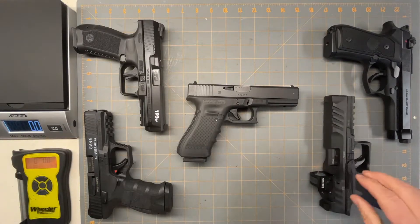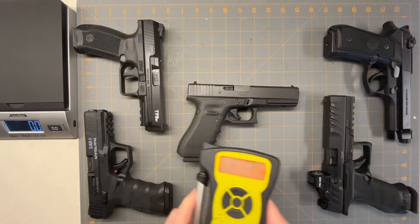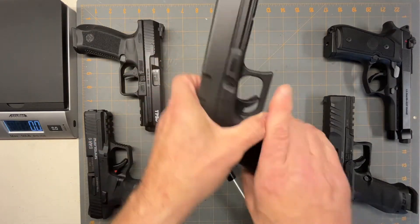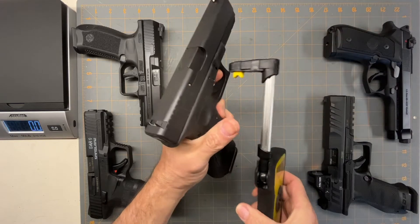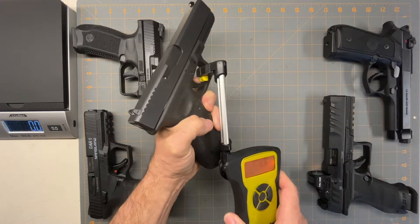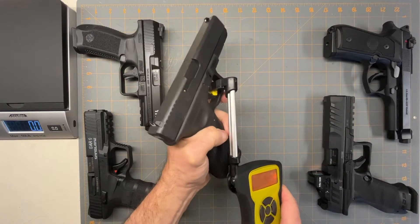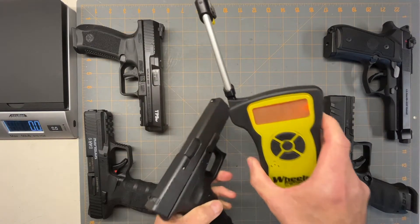I forgot to add this in as a comparison. There are a whole bunch of other ones out there, but these are the ones that I own, so these are the only ones I can really attest to as being good. Let's get a trigger pull on the Glock 17 so we have something to compare it to — I got seven pounds, two ounces.